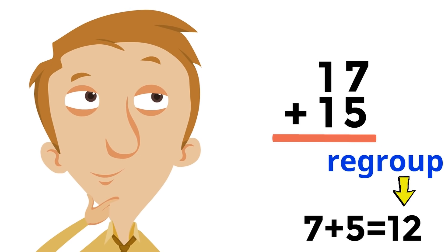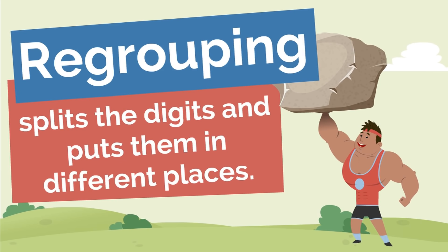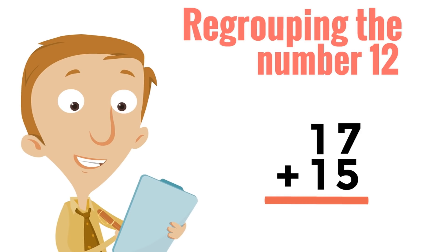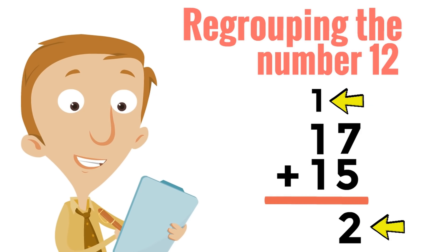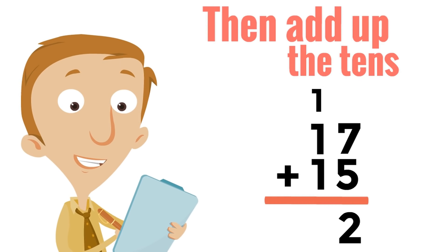But what does regrouping mean? What does regrouping even do? Well, regrouping splits the digits and puts them in different places. Now that might sound weird, but it's super simple and fun. Regrouping the number 12 is easy. All we do is split the digits, putting the 2 under the ones and carrying the 1 with the tens up here. That's it. Then we add up the tens. What is 1 plus 1 plus 1? Yes, 1 plus 1 plus 1 equals 3. So we write 3 under the tens. And now we have our answer: 17 plus 15 equals 32.